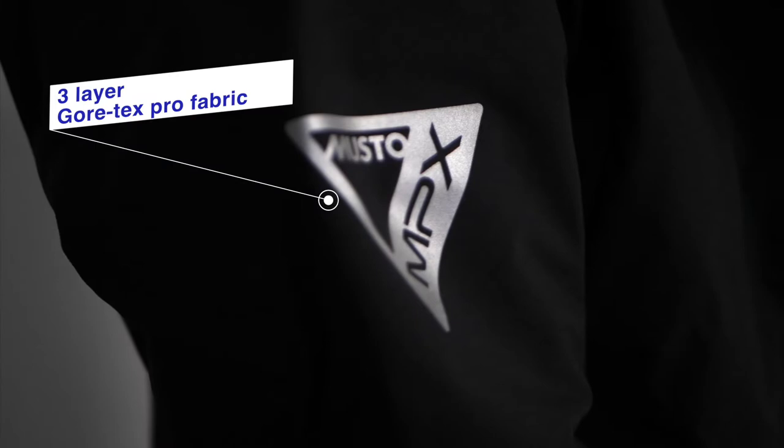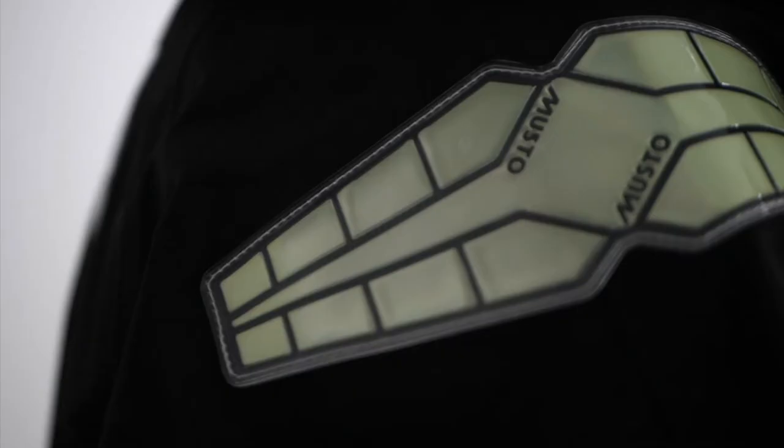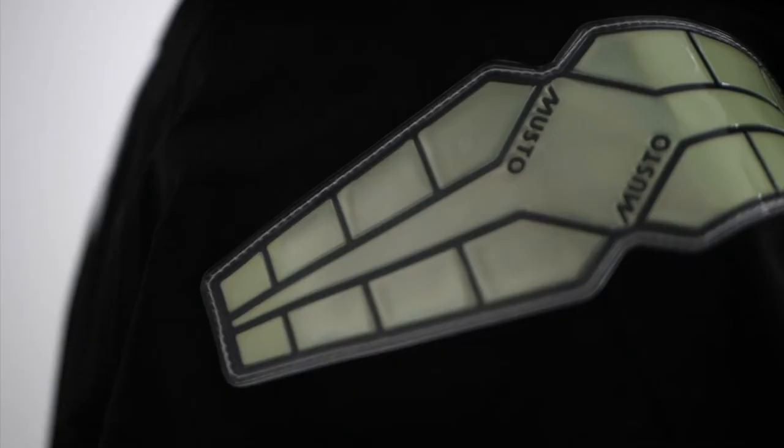One of the biggest differences is the Gore-Tex fabric, which significantly improves the breathability over the BR-2 range, making it more comfortable when worn for extended periods of time. Additional upgrades include photoluminescent reflectors that glow in the dark for better night-time visibility.